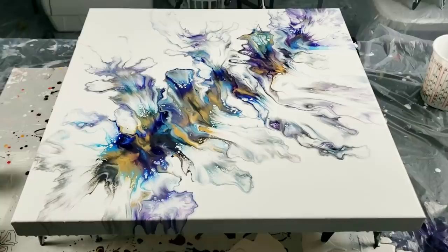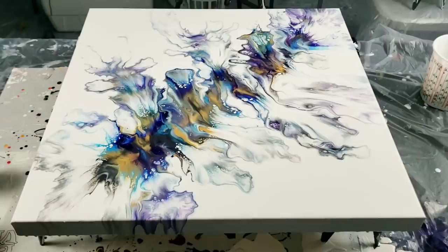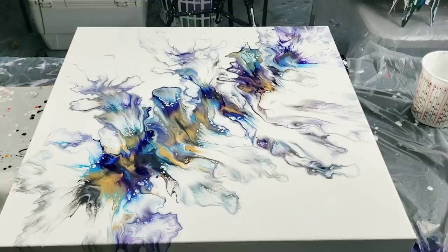All right, you guys. I won't bore you with any more of my time, or your time. Thanks for watching. Happy painting. Bye.